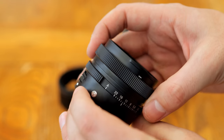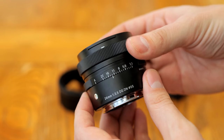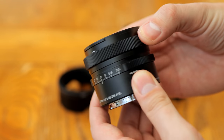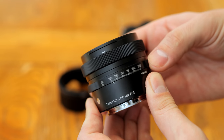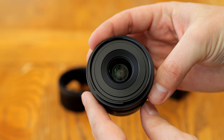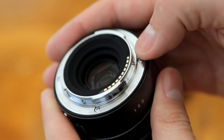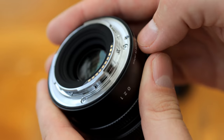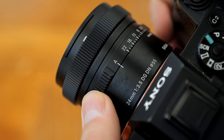Like other lenses in this series from Sigma, its build quality is something to behold. These really are some of the best designed and manufactured autofocus lenses you can buy. It's nice and small, and only weighs 225 grams, but the body is entirely made of metal, tightly assembled, with a nice brushed finish. The rear mount is made of metal also, and features a weather sealing gasket.